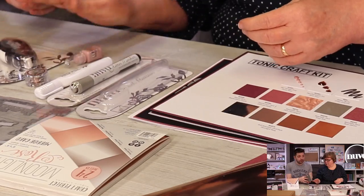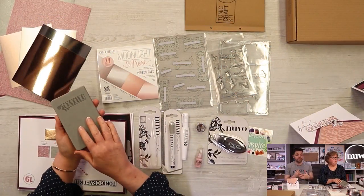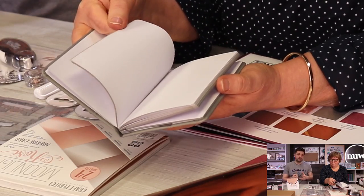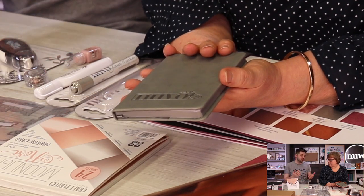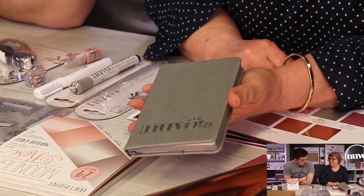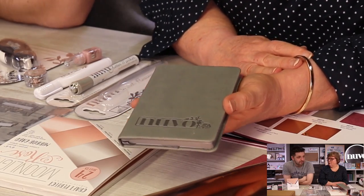A couple of kits ago we had a Tonic Studios notebook, and now we've got its partner — the Nuvo Notebook. Another quality notebook: if you're into notebooks, it's perfect for you. You can put your card sizes, measurements, bits and pieces — maybe index your Nuvo colours — or just use it as a general diary. It fits in your handbag, man bag, or gym bag, and doesn't take up a lot of room. It has a really soft, soft fabric cover.